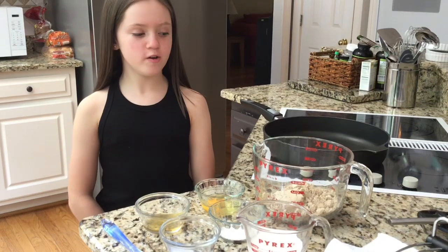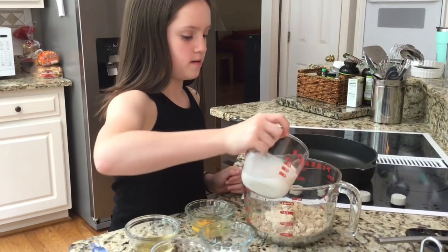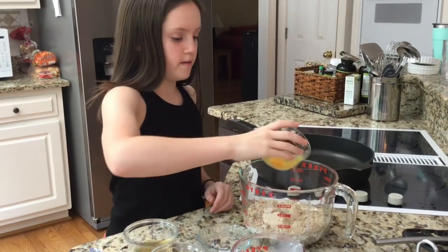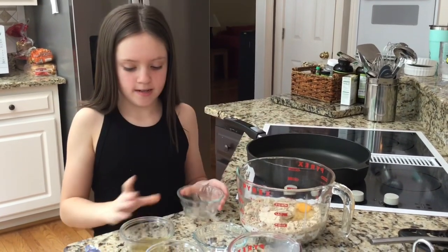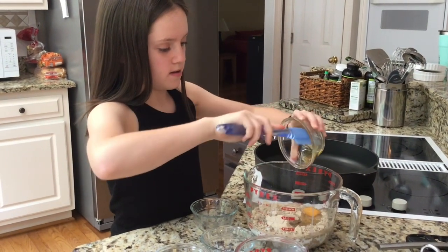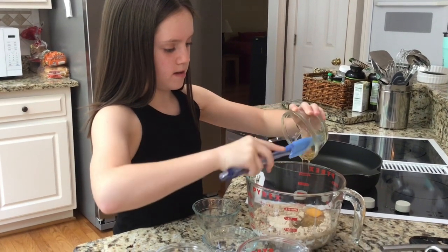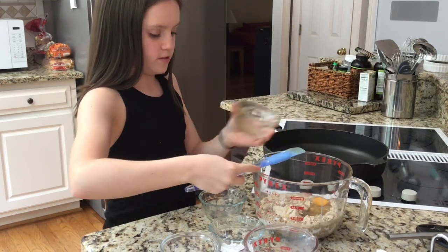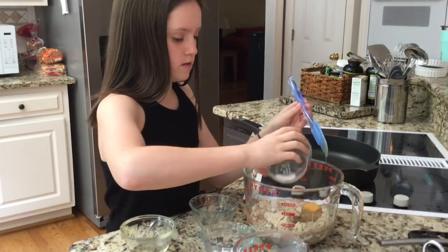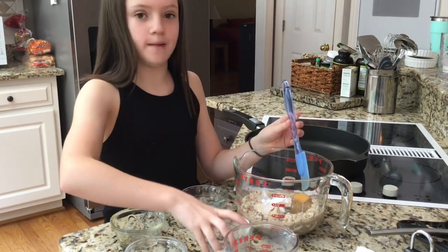Once you have all of your ingredients you're just going to mix them in. First I'm doing the milk. Now I'm going to do the egg. Then the honey — I'm just using a spatula to scrape it out because it is sticky. Then the salt, and last the baking powder, and then I'm just going to stir it all together.